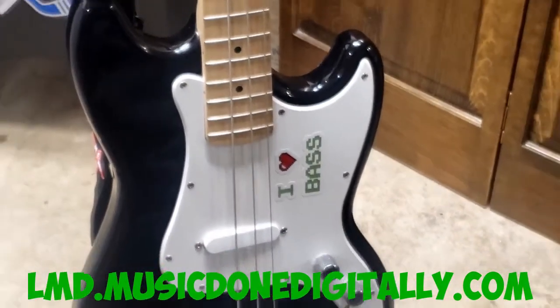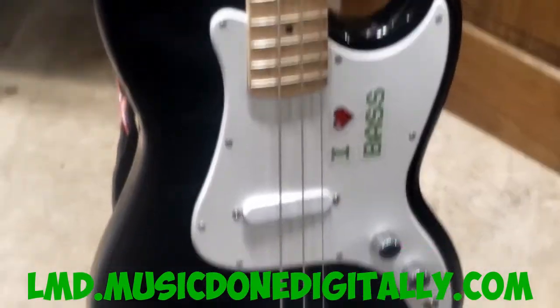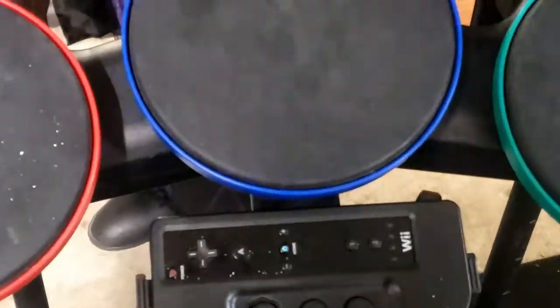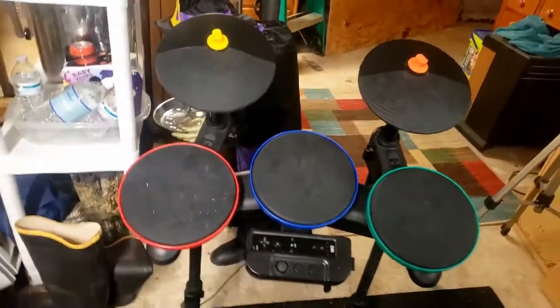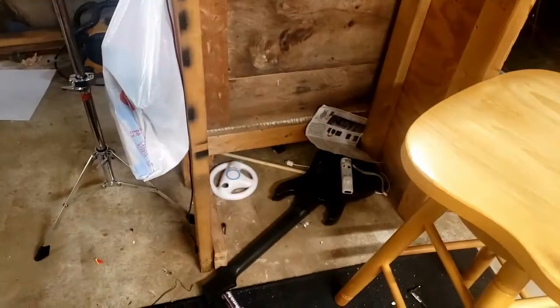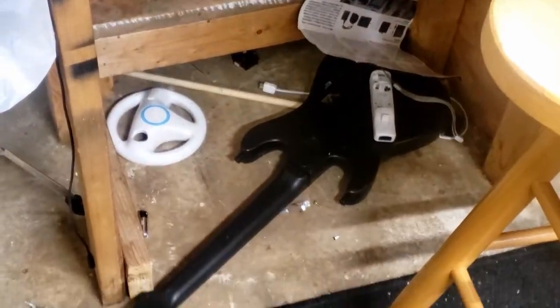And then we have the drums. This is a Wii Clone Hero drum set — it originally came with Guitar Hero 5, I think. It's pretty cool, along with the Guitar Hero 5 controller, which is upside down because I don't feel like doing anything with it right now.